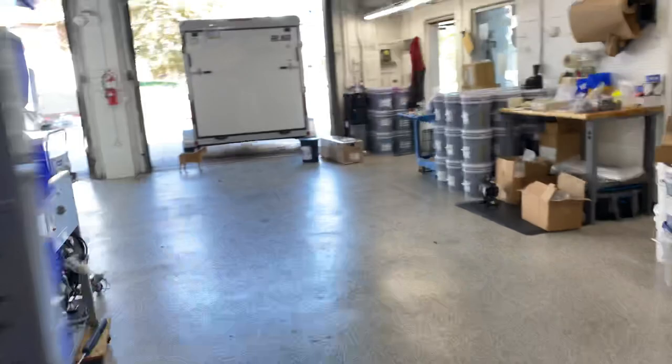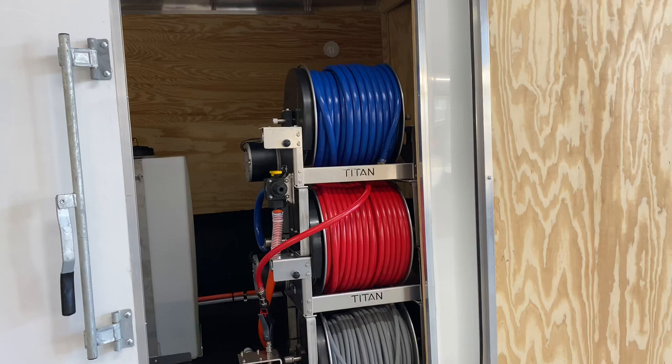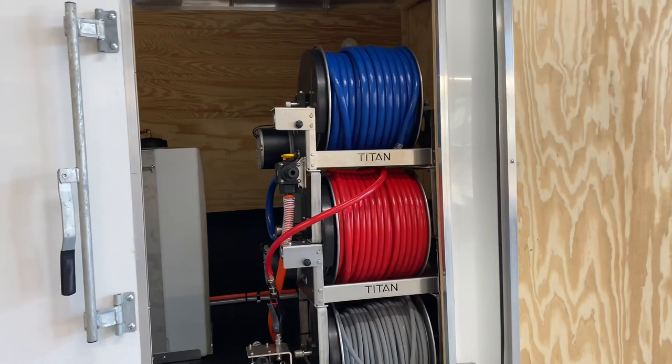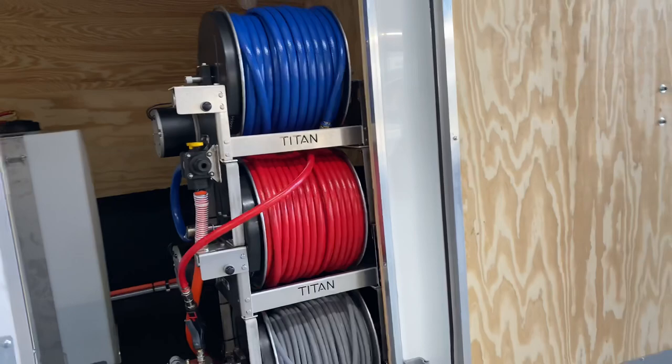Over on the other side, we have our hose reels. This build has three 12-inch electric Titan hose reels. The top hose is our garden supply — that's the three-quarter-inch CurryTech hose. Next one down is the chemical supply hose, which is the half-inch CurryTech. Below that is the pressure washing hose. We also have a clear cup filter installed for the garden hose feed, just to keep debris out of the tank.